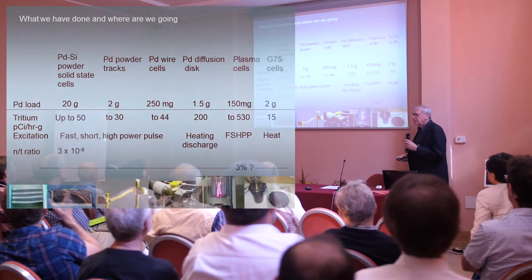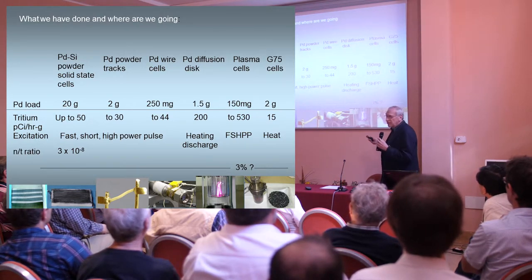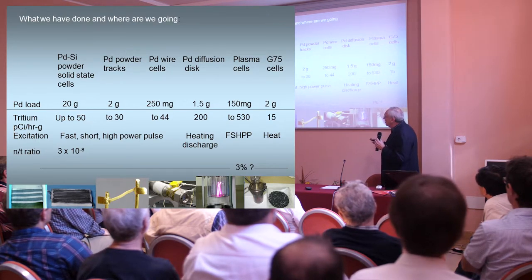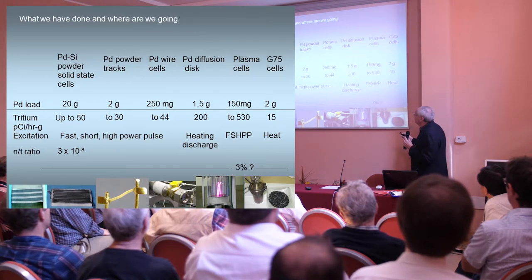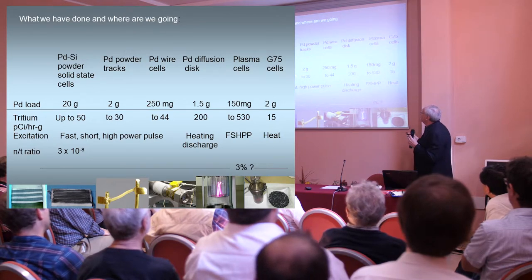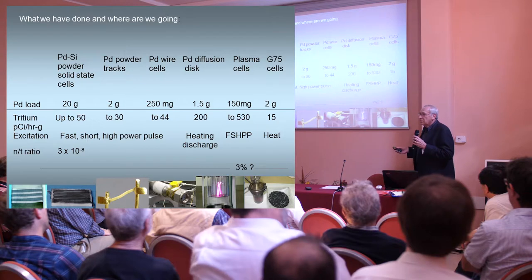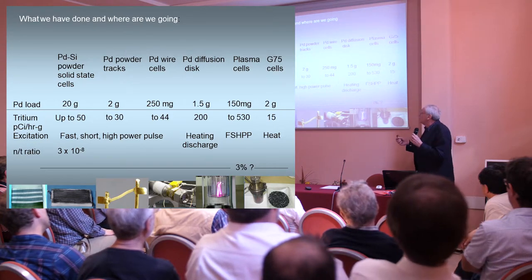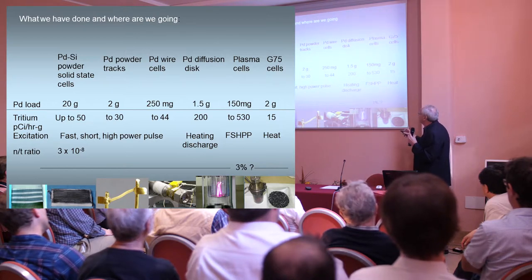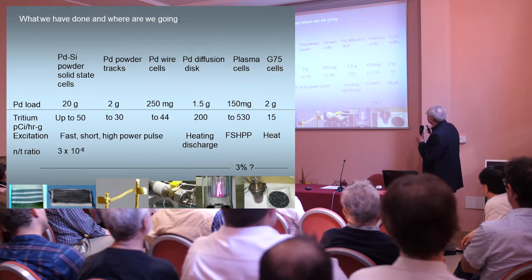This is just a summary. Peter asked me one time — it seems like you used to get more tritium out of the powder than anything else. We really didn't when you normalize it in terms of picocuries per gram per hour, because there was a lot of powder in those cells. The palladium wires were about a meter long but difficult to make in alloys. We already knew that alloys were important because palladium purity was directly related to tritium output. The plasma cells were the most spectacular outputs, and the G75 is kind of medium.